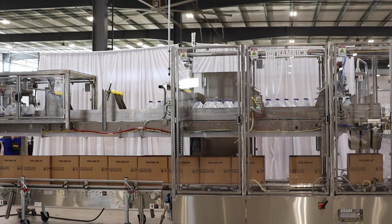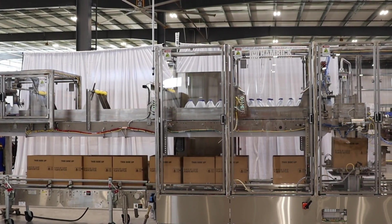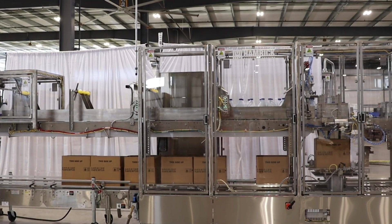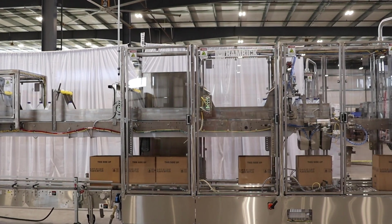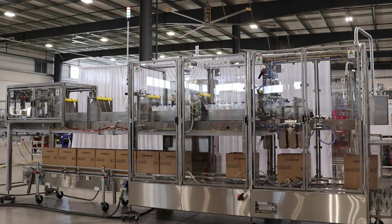The Hamrick 600 DS Case Packer is our most advanced and flexible drop packer and is the best option on the market at this price point. The tubular steel frame includes fully interlocked guarding, and this video shows stainless steel framework and washdown components, which are optional.